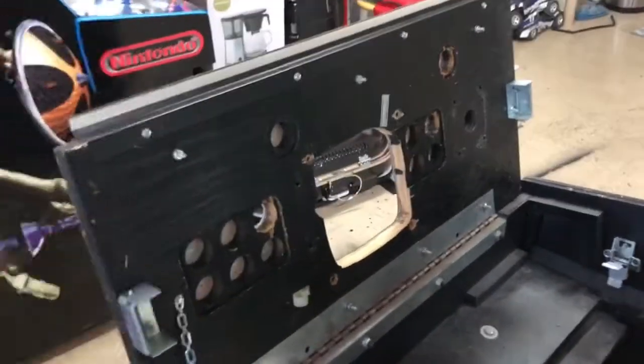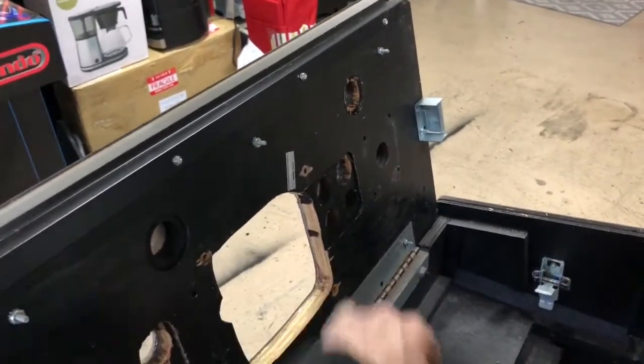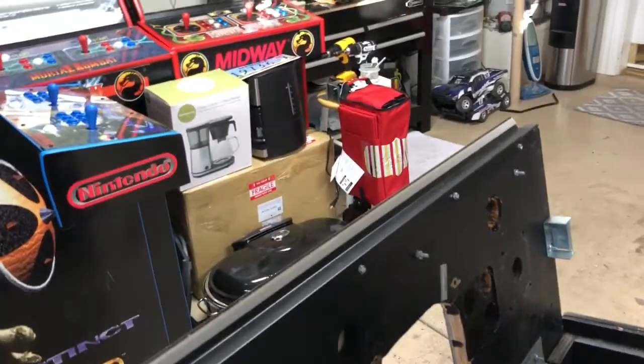As you can see it's an original Killer Instinct panel — the six buttons, player one and player two start. But we're missing two buttons here, and the controller mounting right here you can see about a quarter of the hole is gone. So this will need to be replaced unfortunately.